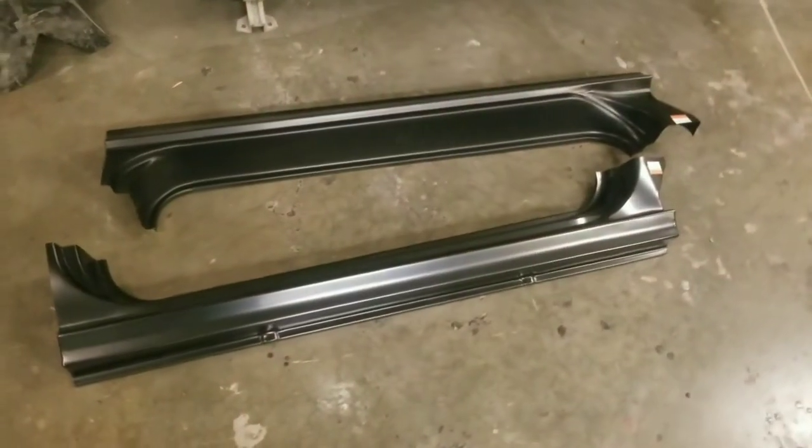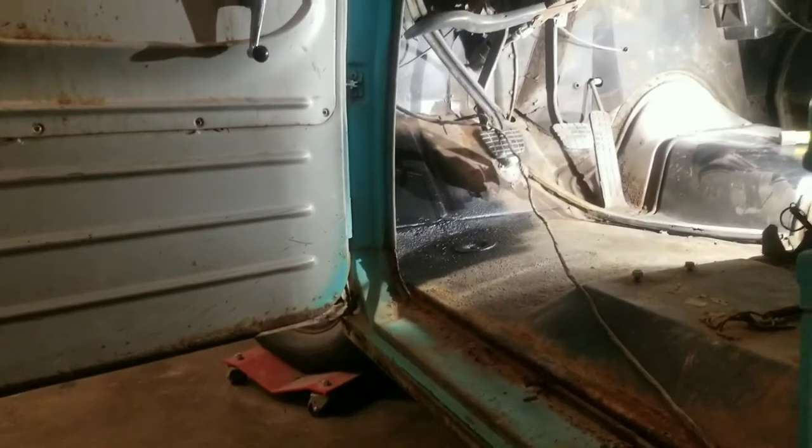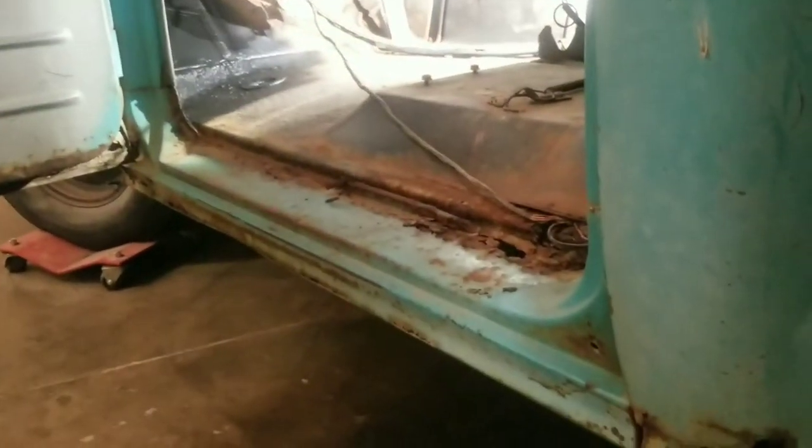Rocker panels and cab corners actually came in today, so I'm going to have to make a small piece there on the cab corner. I'll try to keep it as low as possible down here. I've also got a dent right here that I'm going to try to pop out. Next we'll pop the door off and get started.